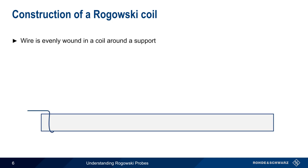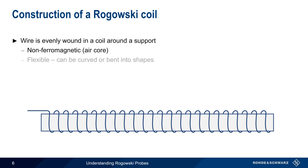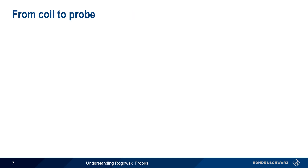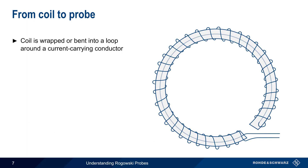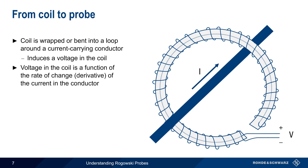The coil is made of a wire that's evenly wound around a support to create a helical, or spring-shaped pattern. This support is non-ferromagnetic, and is also flexible enough to be bent or curved into different shapes. After reaching the end of the coil, the wire returns to the starting point by passing through, or along, the central axis of the support. To make a probe, this coil is then wrapped or bent into a loop around the current carrying conductor. A current passing through this loop induces a voltage in the coil, and this voltage is a function of the current's rate of change.